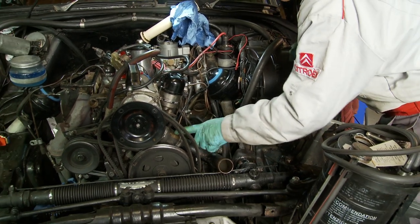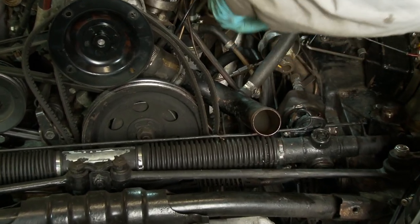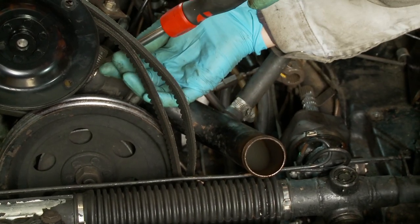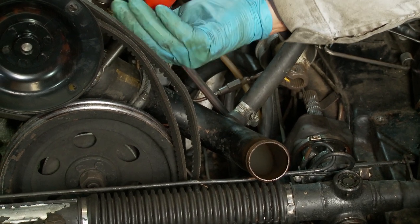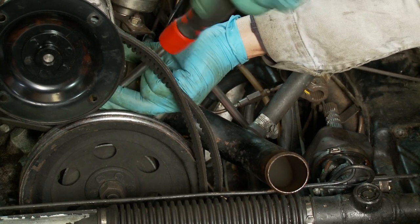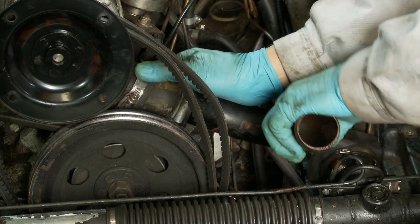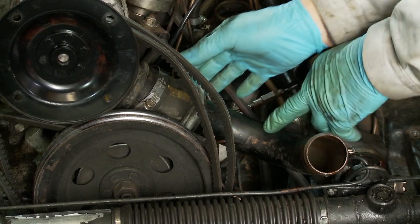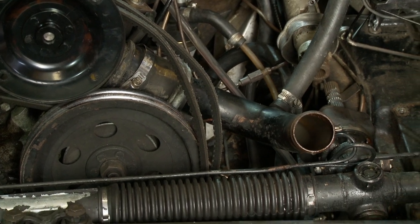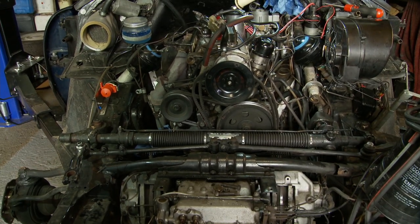Now removing the lower coolant hose — really just to give easier access to the steering rack and down to the handbrake pads. Taking off the top clamp and leaving the short hose connected to the lower steel pipe. Because it's the lower hose it will have some coolant in it, so gently take it off and keep the coolant in it — then pour it into a container at a later date.